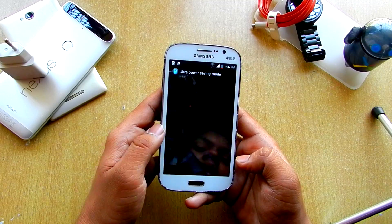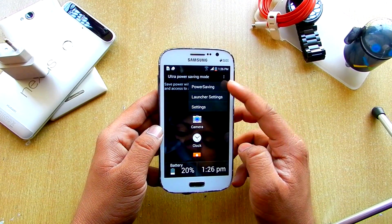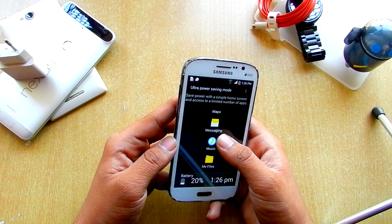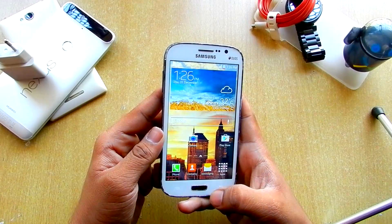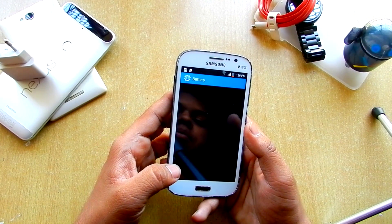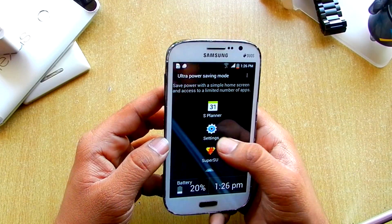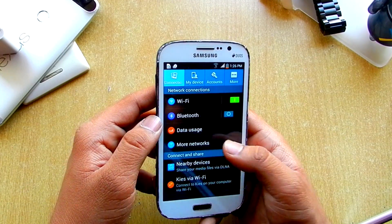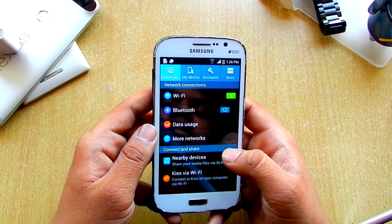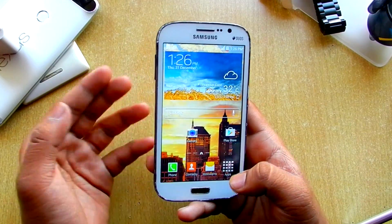Also, this ROM comes with ultra power saving mode. If we just hit the power saving option — ultra power saving mode — it takes us into this screen. The battery is at 20% and it just shows us the time with a few apps. If you go into settings, you get basic battery saving options. If you hit back and then home, we are taken into the normal home screen.